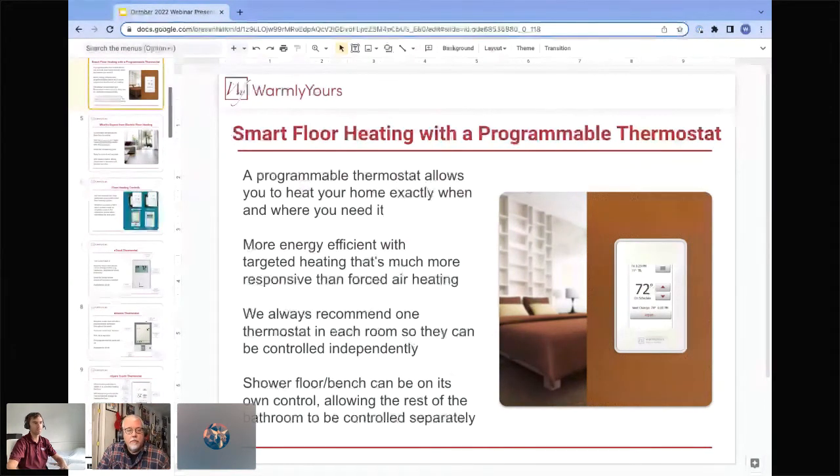The most impact people feel is getting the shower bench warm, because the last thing you want is to sit on an ice cold shower bench. Those are usually thick, and the thicker the product you're heating, the longer it takes to heat. So you may want to turn that thermostat on a little bit earlier than the rest of the floor to make sure the seat warms up before you need to sit down.